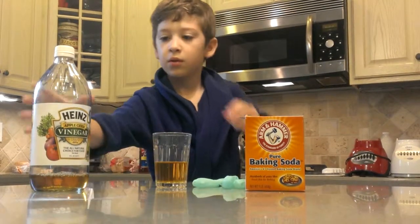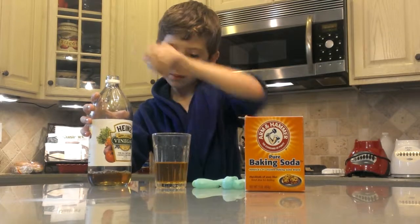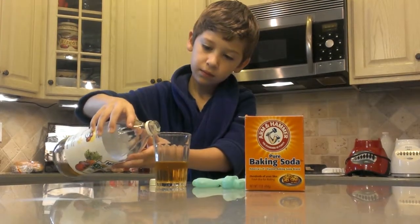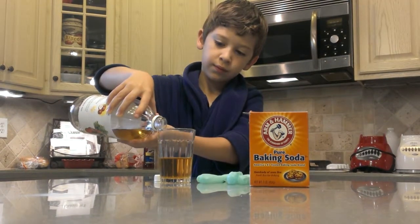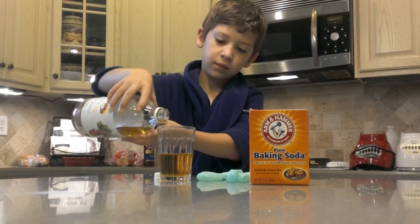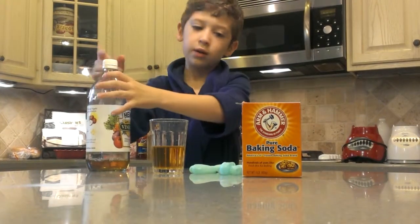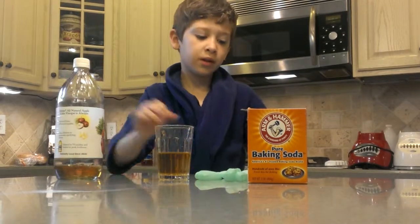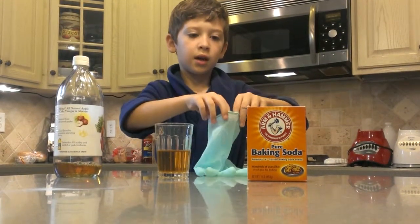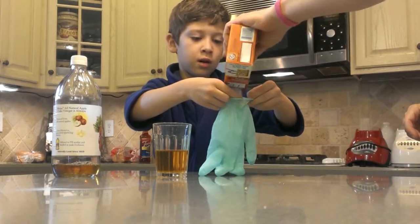So now I already poured in the baking soda, but I need a little bit more. That's enough. And now I'm going to have my dad help me with putting the baking soda in the glove.